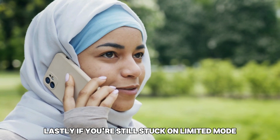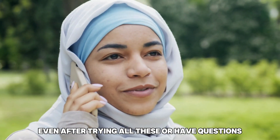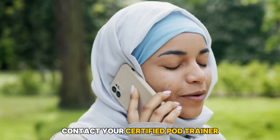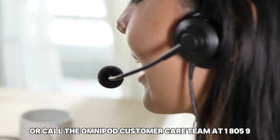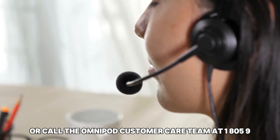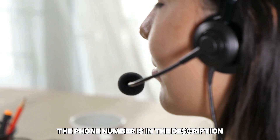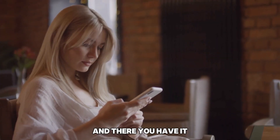Lastly, if you're still stuck on limited mode even after trying all these, or have questions, contact your certified pod trainer or call the Omnipod customer care team at 1-800-591-3455 to help you. The phone number is in the description.